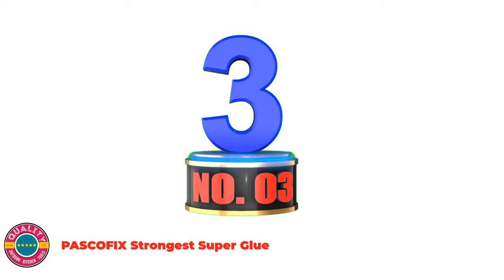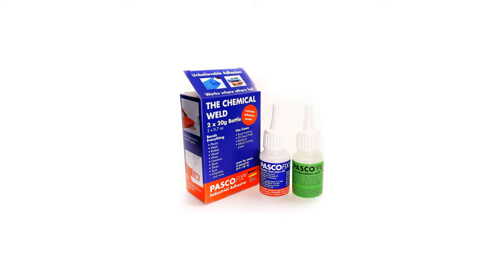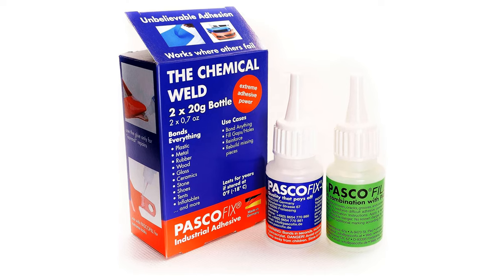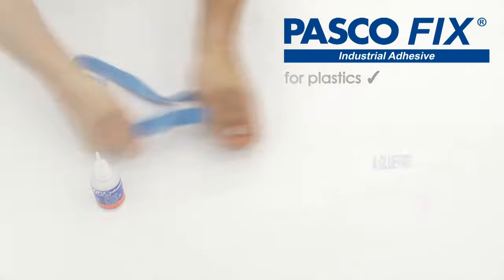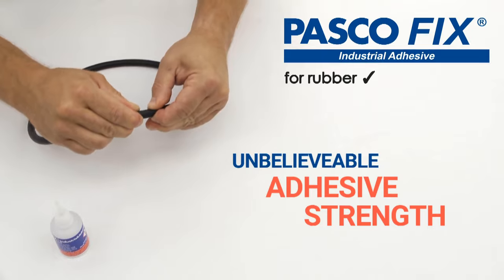Number 3: PASCO Strongest Super Glue. PASCO is the strongest California adhesive — it makes bonding just as strong as welding. There is hardly any material that cannot be glued with PASCO's cyanoacrylate glue. It dries and hardens in seconds and is machinable, tappable, sandable, and paintable. PASCO Industrial Glue works where other glues fail. Great for car repairs. Engineered and made in Germany — highest quality guaranteed.